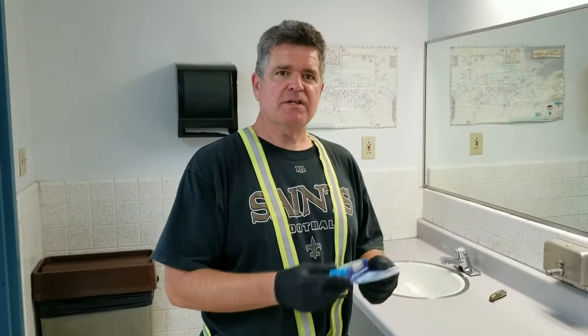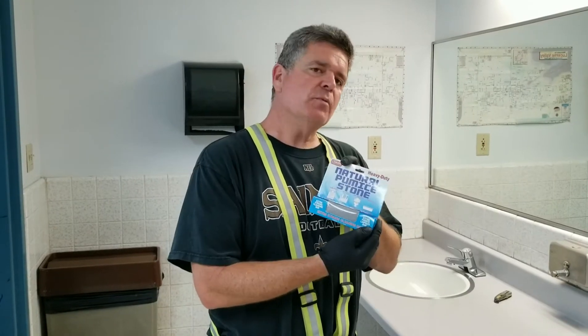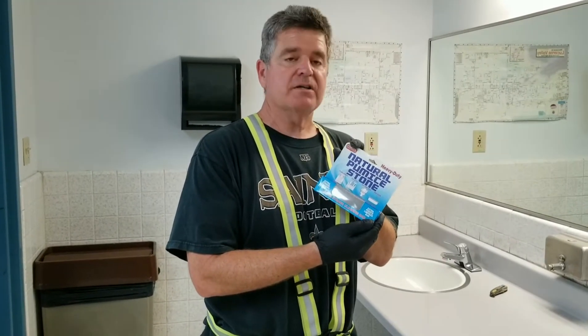How you doing? This is Richard again, showing you some more tips and tricks. Today I'm going to show you something called a Pumice Stone. A lot of people don't even know about this. I remember showing this to my mother-in-law many years ago, the benefits of it, and she couldn't believe what it could do.